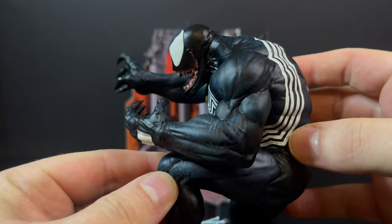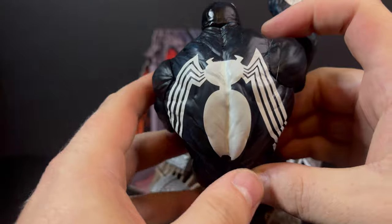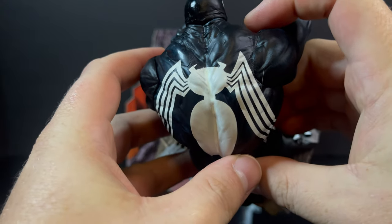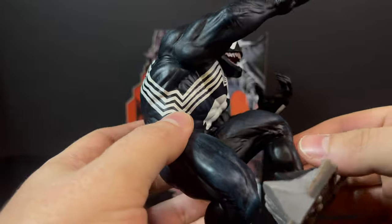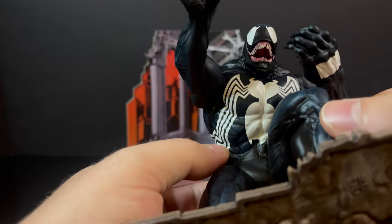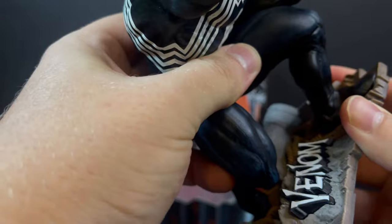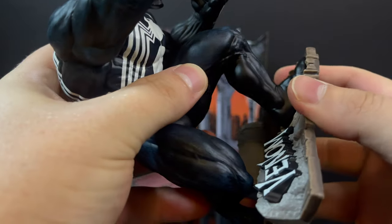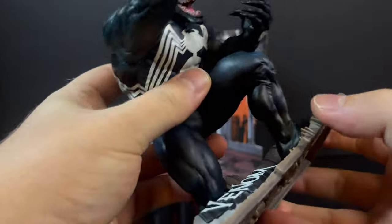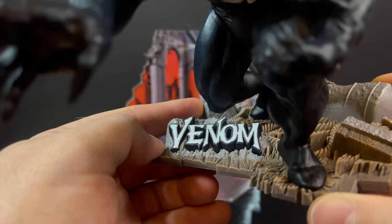But it is well painted. I love the fact that you have a little bit of blue mixed in with the black. That spider symbol is one of the best spider symbols that we have seen in a very long time — it wraps around, it goes to the front, and yes, it says Venom.